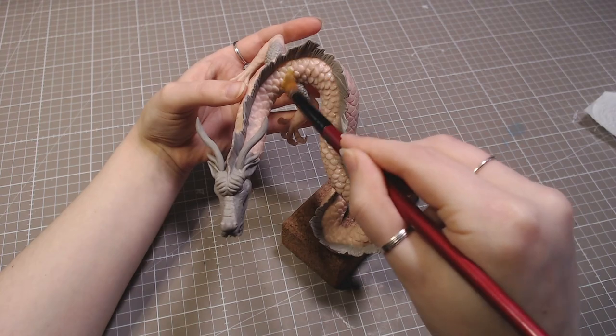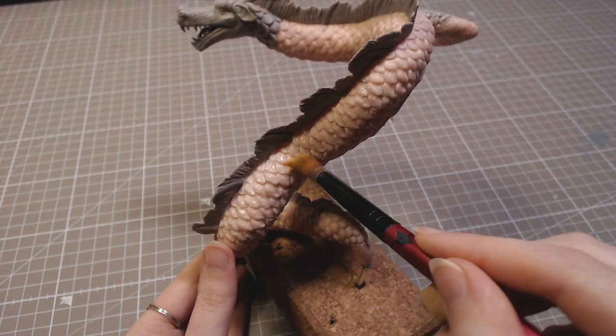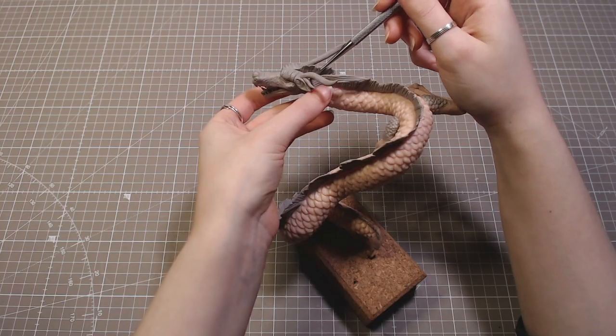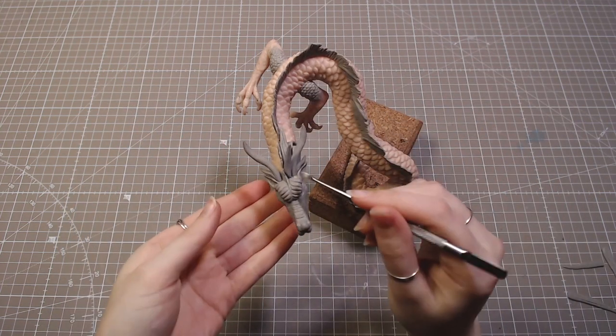Of course, the scales also get a generous washing with alcohol. Finally, I added a few strips to his head as hair and also a beard. And he was done.